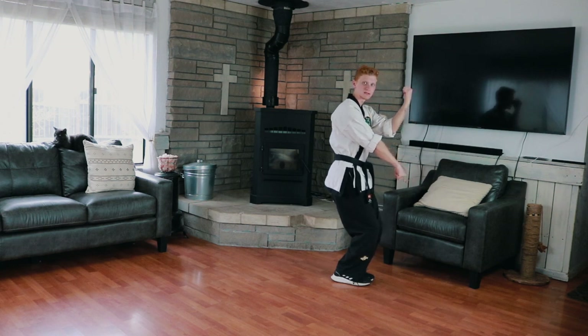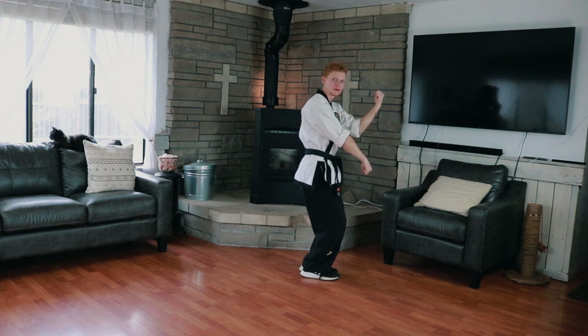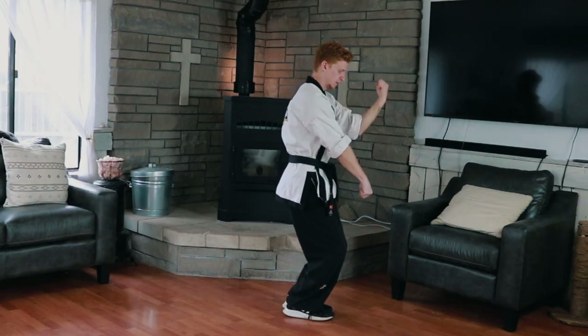This time we're going to do a fast outside block, outside block. We want to go quick — that's the timing on that. Just like that.